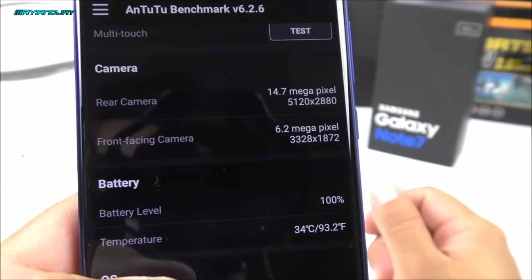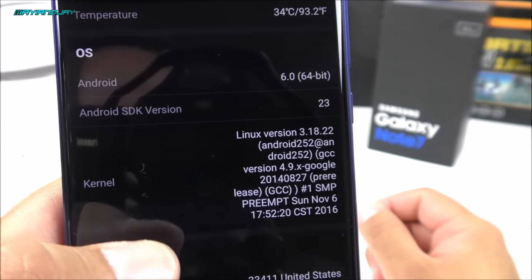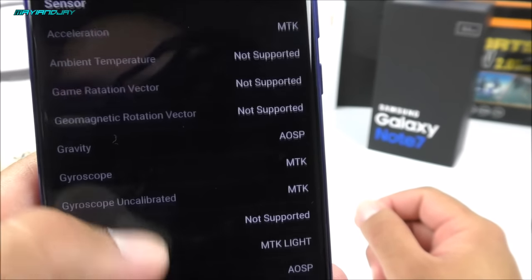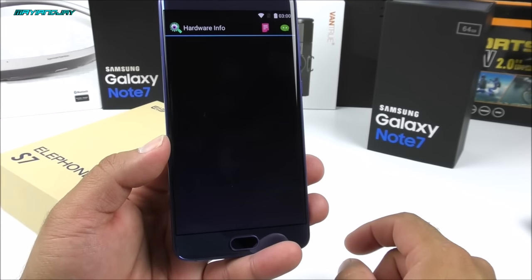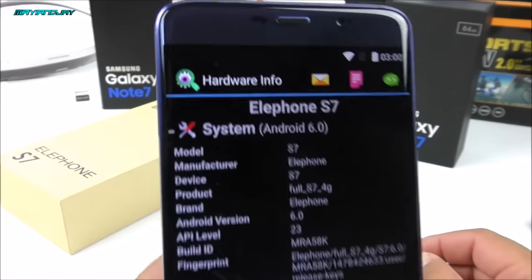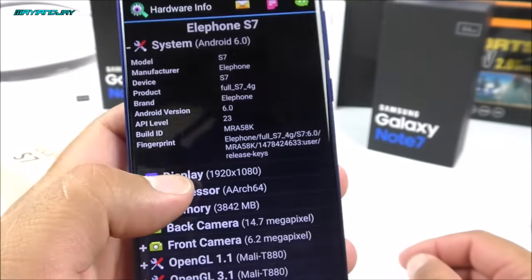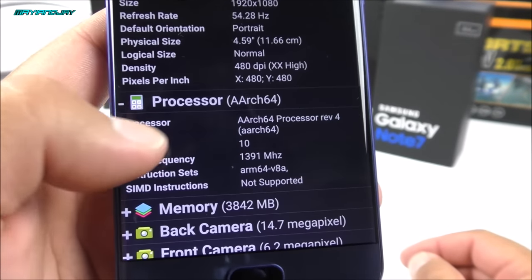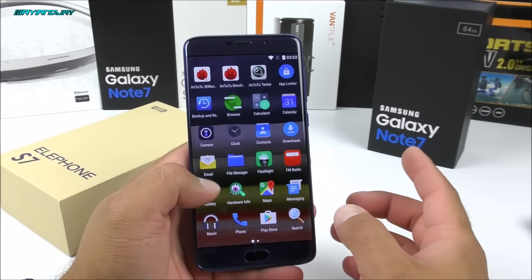The front facing camera shows 6.2 megapixels but according to the website it's a true 5 megapixel sensor. The battery is at 100%, it's a 3,000mAh battery, and the Android SDK level is 23, confirming this is Android 6.0. I also downloaded a CPU info application that gives a bit more information than Antutu — here we can see the model, Android 6.0, display at 480 PPI, and the processor confirmed as deca-core with the full processor name.